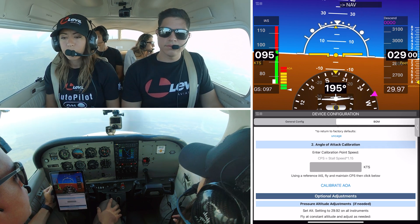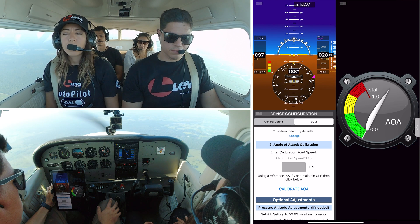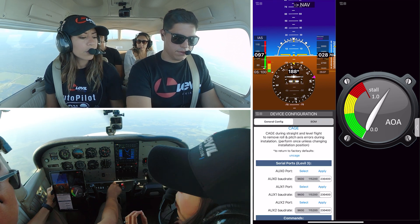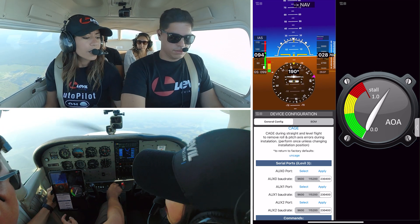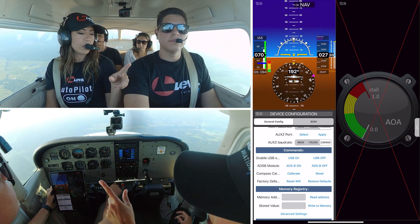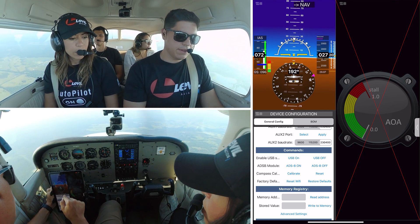Now step two is the angle of attack calibration. The bomb from the factory comes uncalibrated. I'm going to open a new window here so we can see our angle of attack. If the bomb is uncalibrated, you're probably going to have a little red X. I'm going to go here to general configuration. If this is a bomb that was previously calibrated and you're switching to another airplane, we always recommend going to general configuration and doing a restore defaults. This will remove the previous calibrations for AOA — now you see the red X. This is how it would show if you're just getting a brand new bomb.